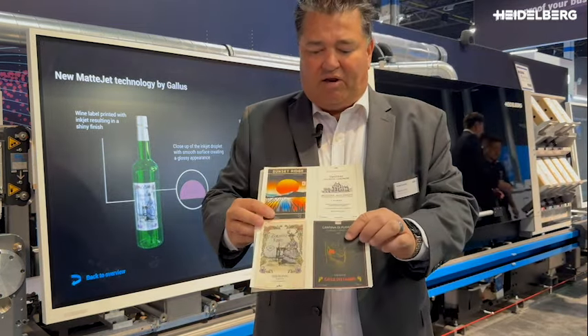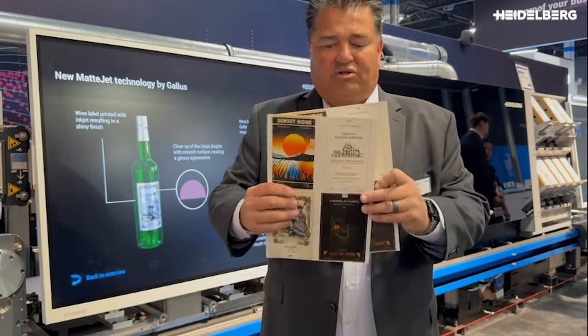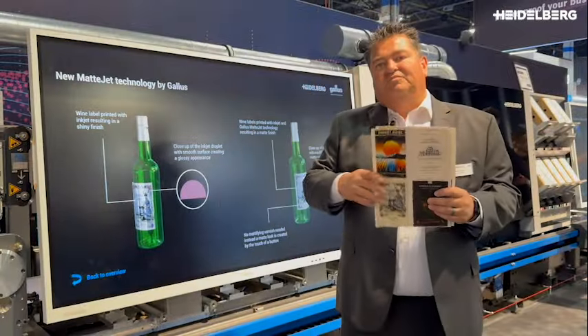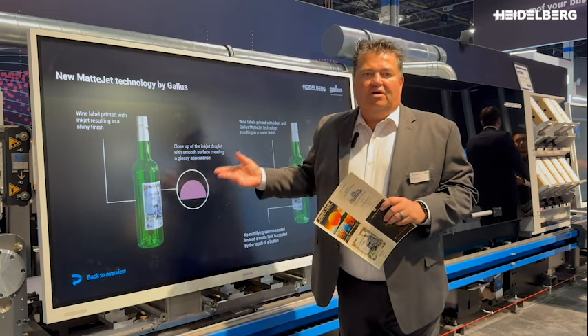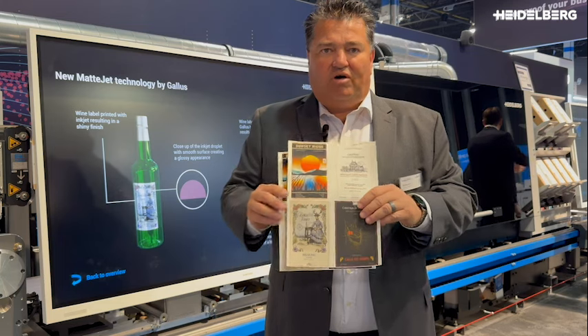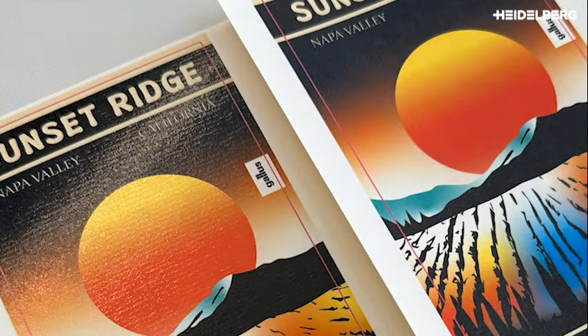You can see here the matte on the black label, and if you look here at the comparison of the gloss versus the matte. This is brand new technology that we can offer on the Gallus One — you can add it to the machine later on or buy it with it. This is important if you want to get more into the offset look of the material, or if you're printing wine labels or even liquor labels.